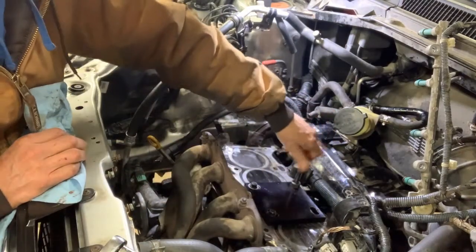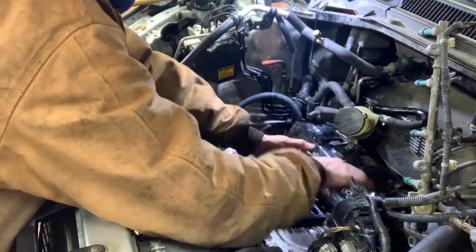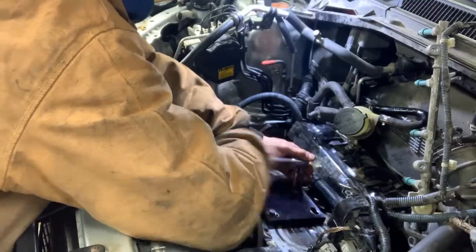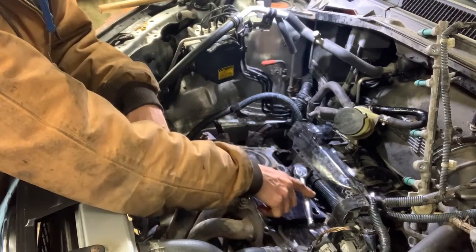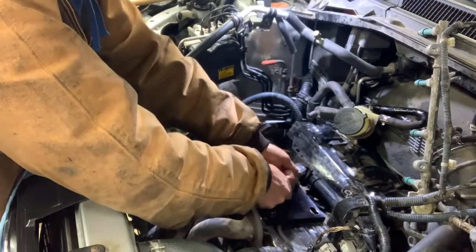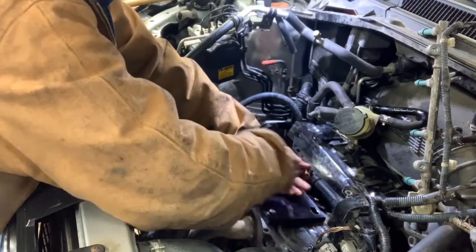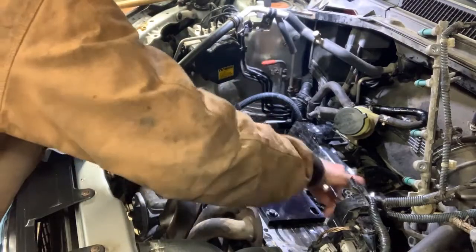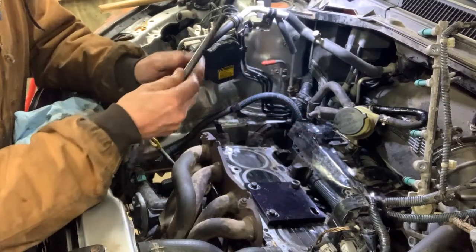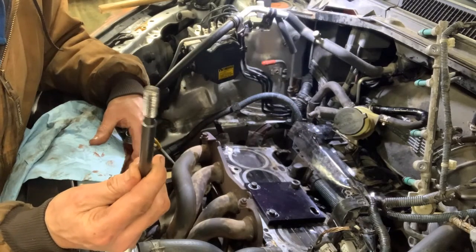Now we've got it. Go ahead and thread it on, take my socket, and run her down. Once I've hit basically the bottom, give it a good crank and then take it out. Not having the insert on the end of the tool when it comes out is a good thing — that means I did it right.